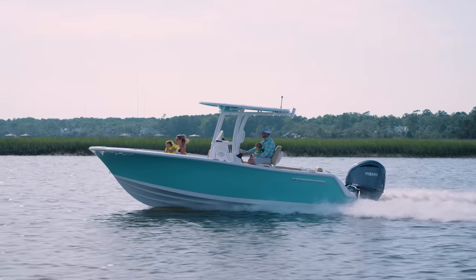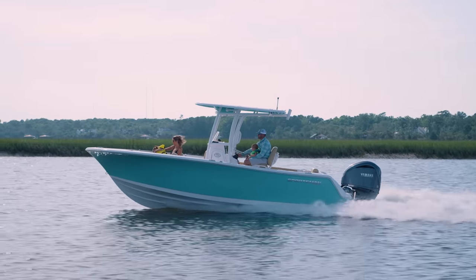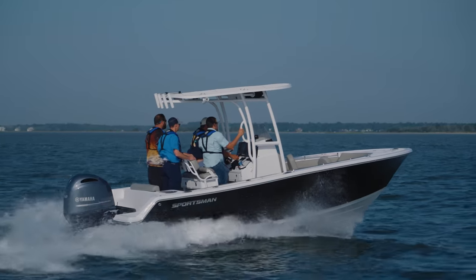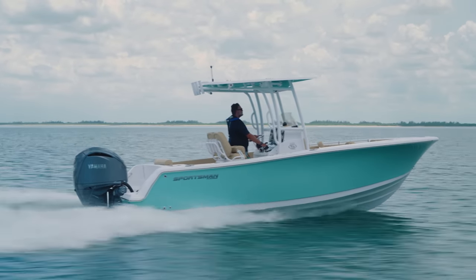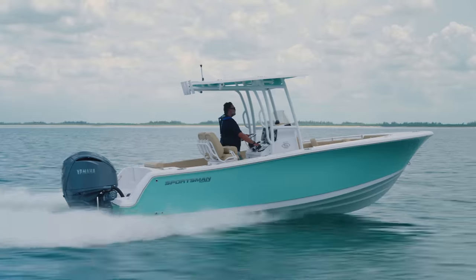Each one of our hulls is designed to run at a certain angle. Keeping this running attitude consistent allows the hull design to perform at an optimal level and achieves the best ride, performance, and fuel consumption. The Seakeeper Ride can go from 0 to 100% deployment in one-tenth of a second, meaning that it can make fine adjustments very quickly, and this is what makes the ride smoother.